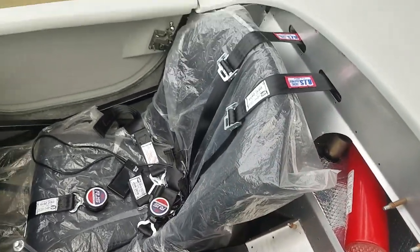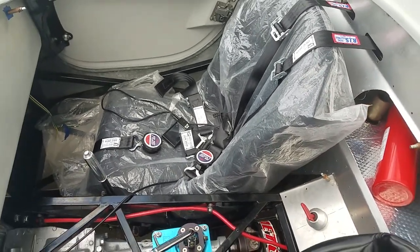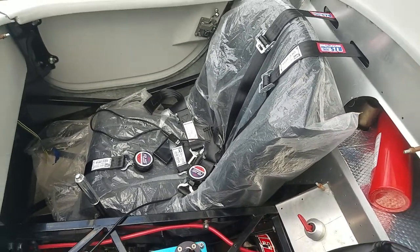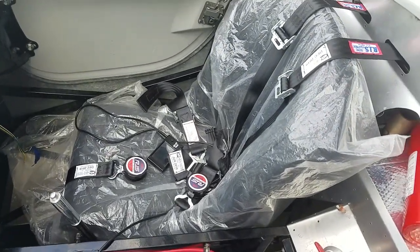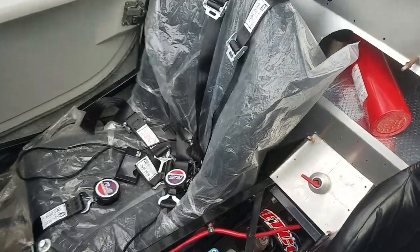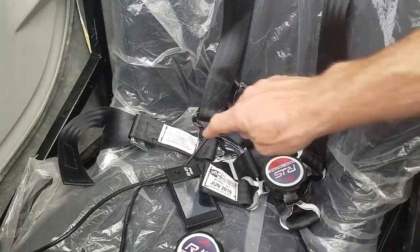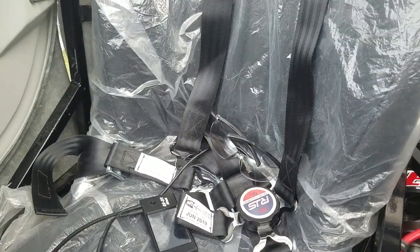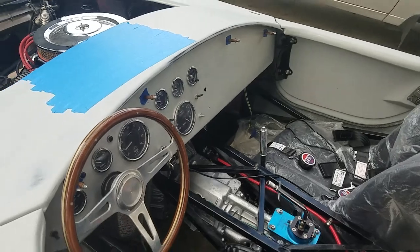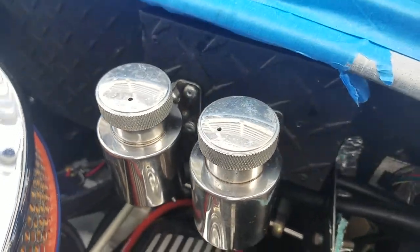I'm going to return these and get a G-Force harness, which is also a cam lock with two-inch belts. I went with the cheaper brand at $104 versus $149 per set, thinking they were all the same — they're not. I considered a four-point harness with two shoulder straps and two lap straps, but I like the look of the cam lock five-point, so I'm sticking with that.